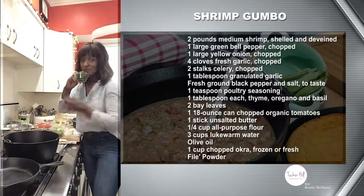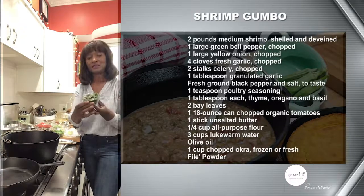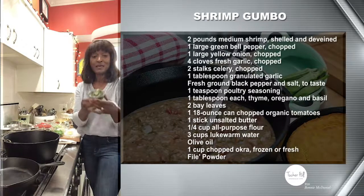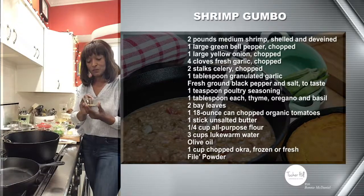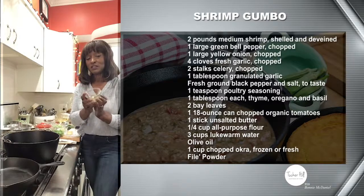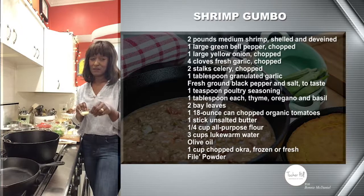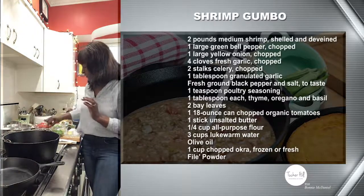This basil is from my garden — I preserved it, froze some and freeze-dried some. When you pull it out it's a beautiful bright green, almost like it just came out of the garden. We're also going to be using a tablespoon mixture of different herbs: oregano, thyme, poultry seasoning — a teaspoon of that — as well as granulated garlic. Use granulated garlic, not garlic powder — that's just dust. Use the granulated if you're going with dry.